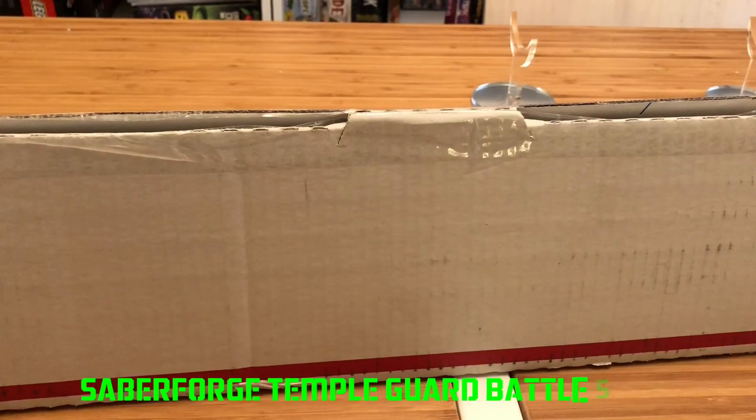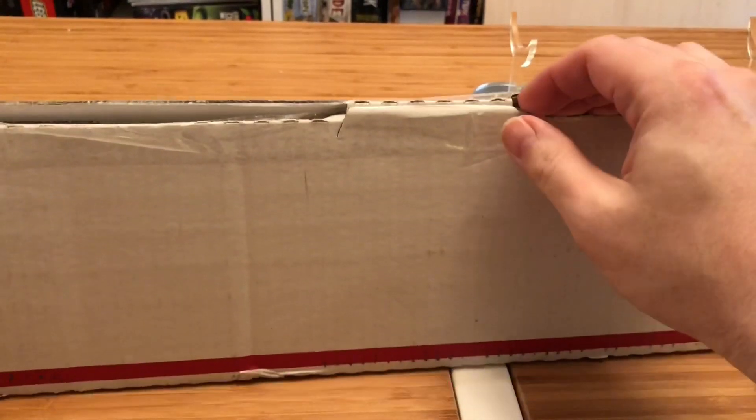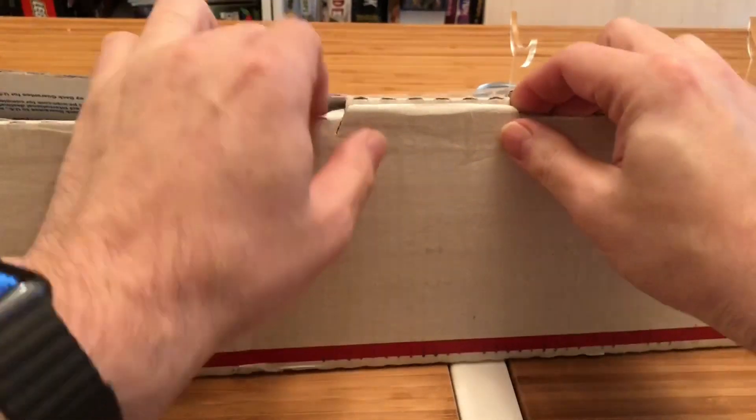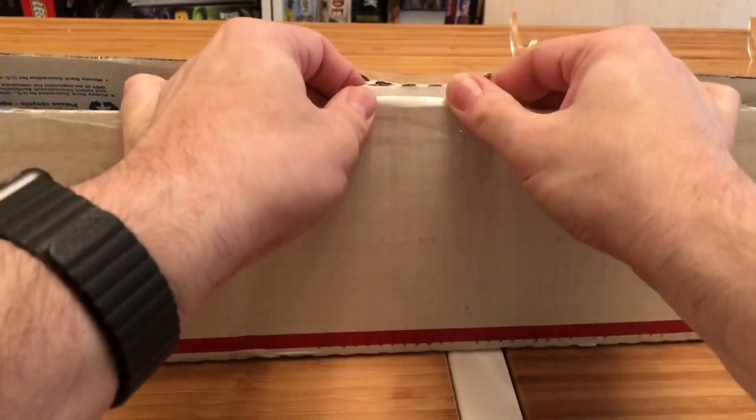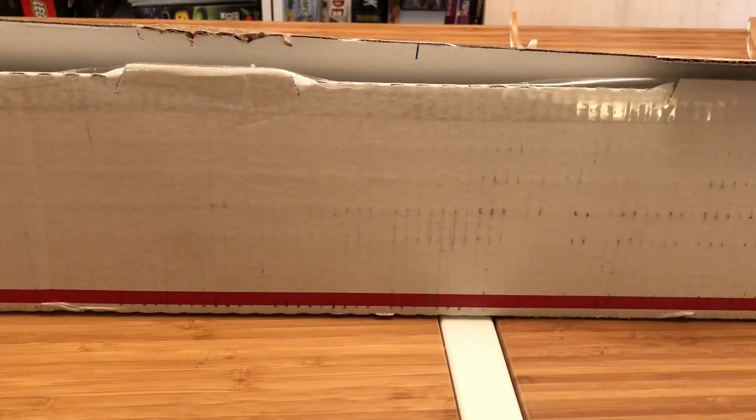Hi Internet and welcome to another Dry Dogs Reviews. Today we're going to take a look at another Sabre — this one from Sabre Forge. I know what's in this box, so this is not a mystery box. It's something I ordered off their Etsy store.